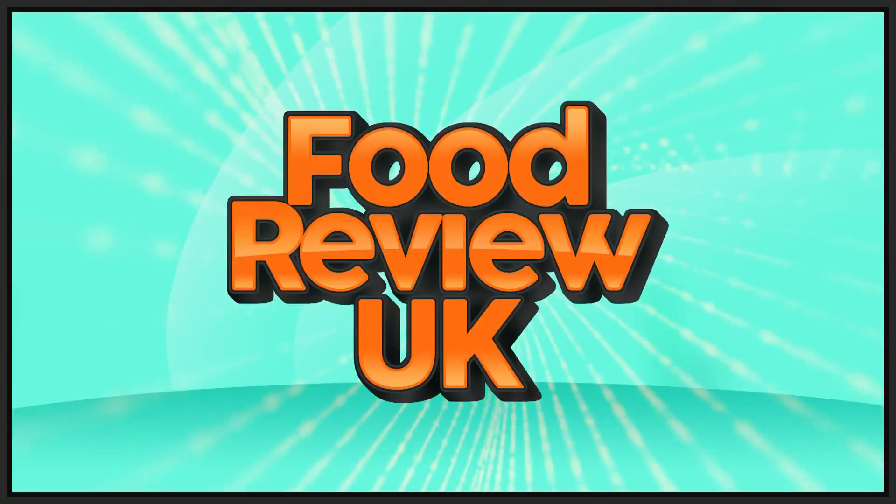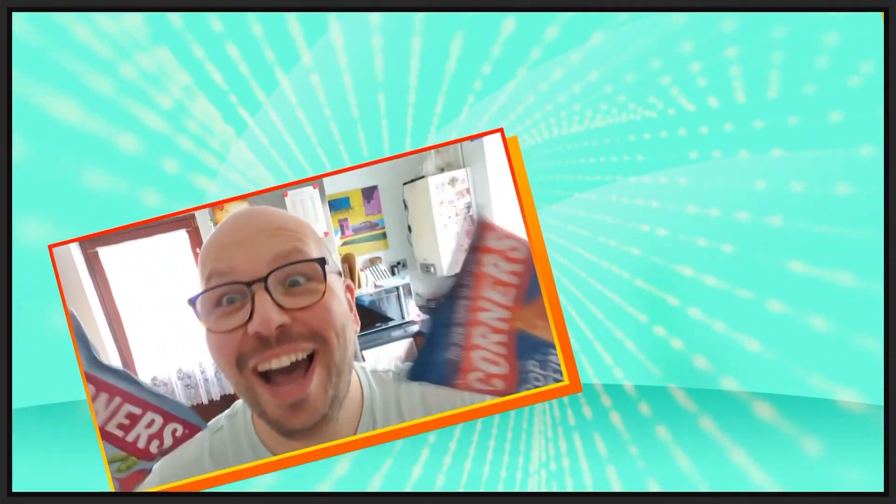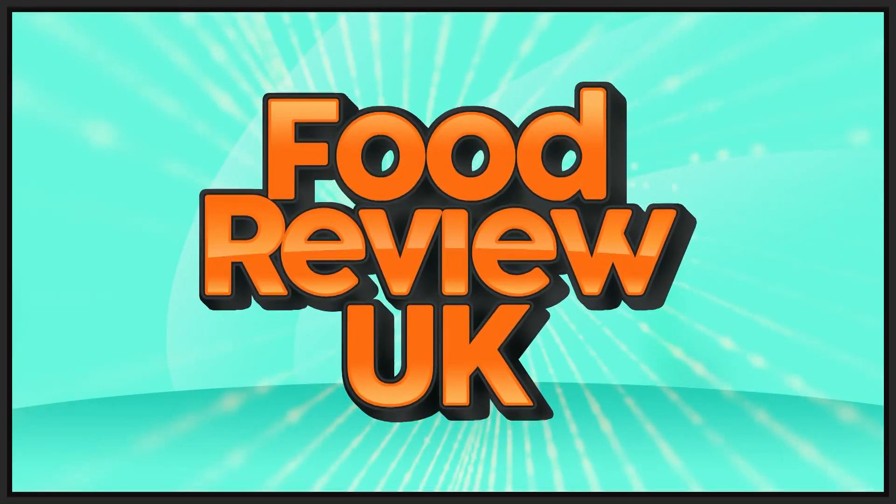Subway now do milkshakes! Hello everyone and welcome to Food Review UK. My name is MJ and today we are reviewing the Vanilla Milkshake from Subway.